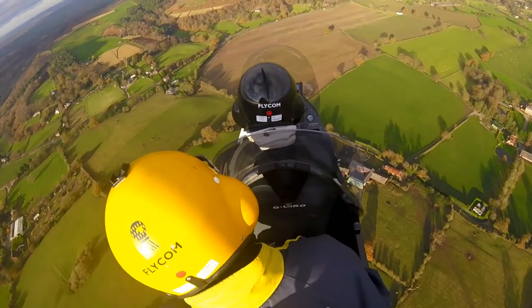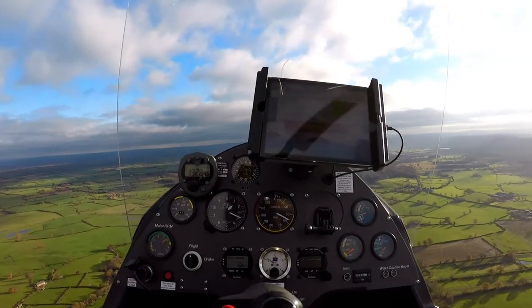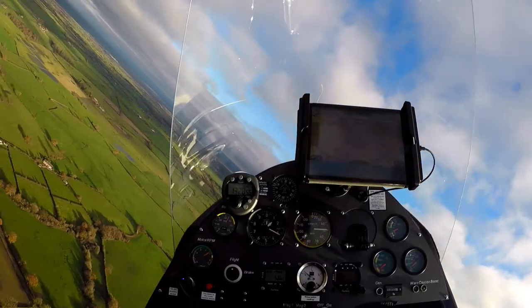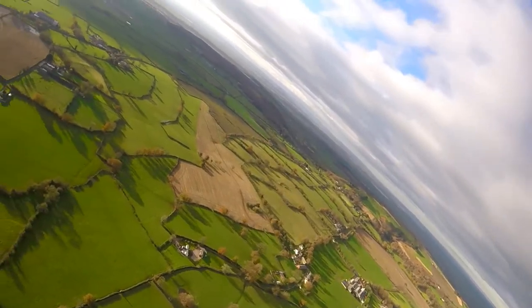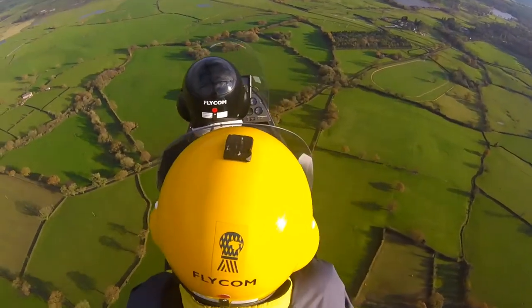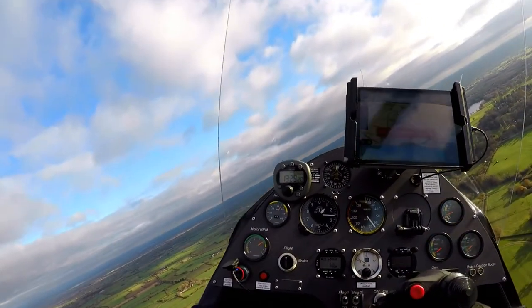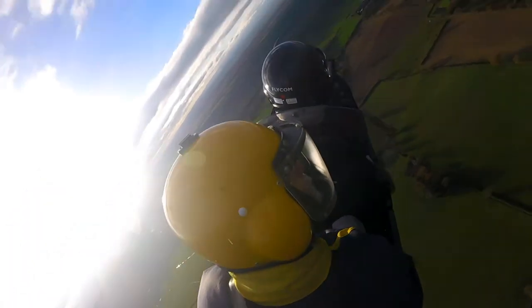Now it's time to do some steep turns at cruise power in both directions. You're looking for around 60 degrees angle of bank. Ideally you don't want to add power — just pull the stick back to tighten the turn. It's fantastic in a gyrocopter doing this; the view is just super. You can see the rotor rpm — just below my clock — high into the green zone, and when you pull g in the turn it increases the rotor rpm, which is almost like increasing safety in the gyro.